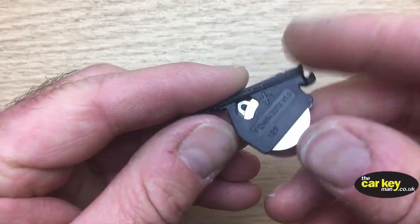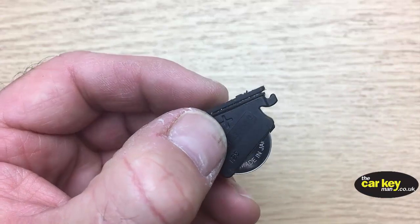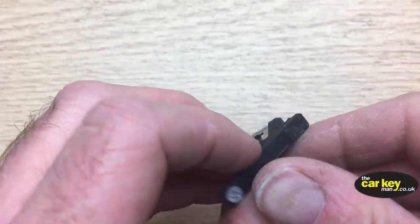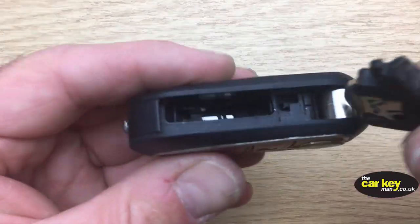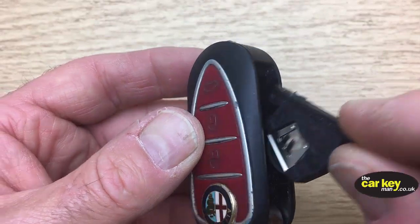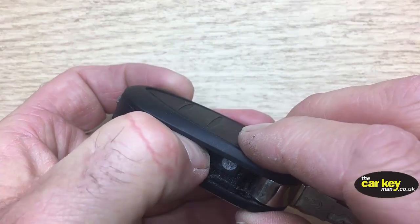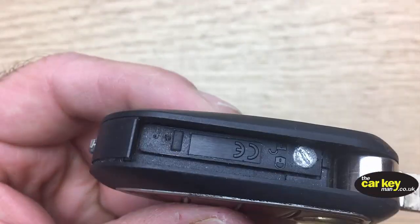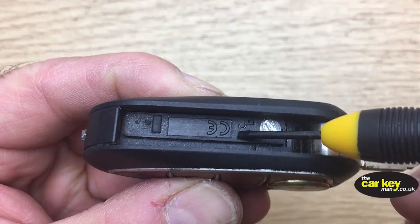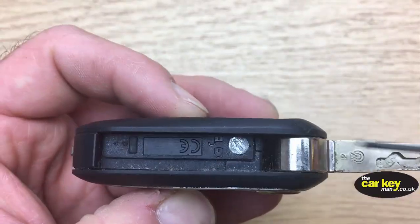Then pop that back in there, nice and easy. When you put it back together, you've got a little hook here — this end hooks back into the key. So place that in there, hook it under, and push it down. You know it's right because this surface here will be just about flat with the rest of it. It's not perfect, but as long as it's close, that's good enough.